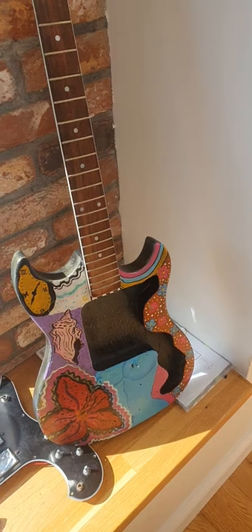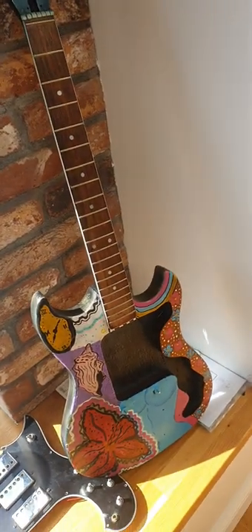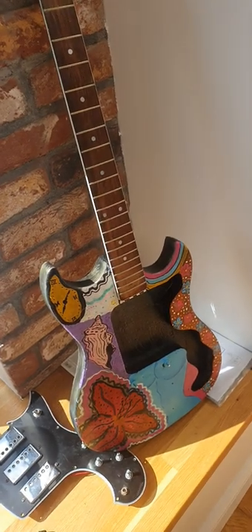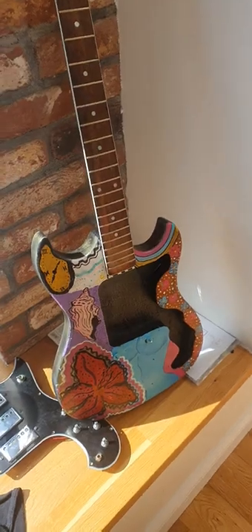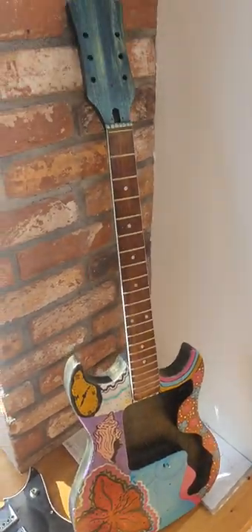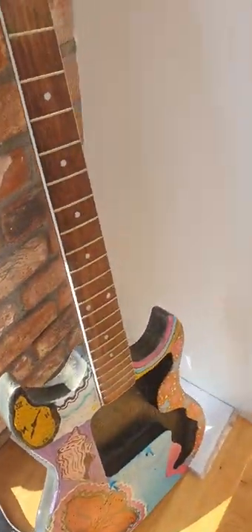You can see here this is actually an old guitar my daughter, who's an art student, has painted up for me. It's a very cheap laminate no-name Strat copy guitar I bought for about a hundred euro. She's done a paint job on it and I'll put it back together probably in a separate video.